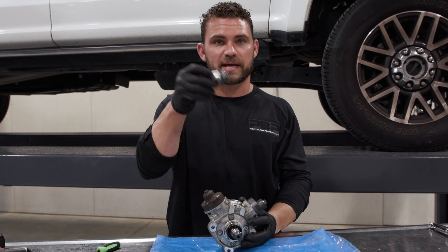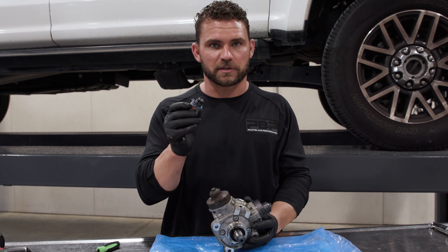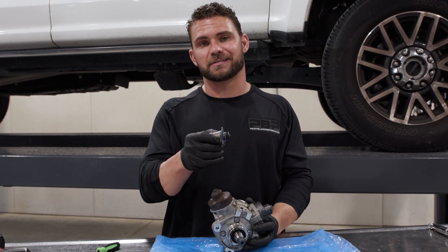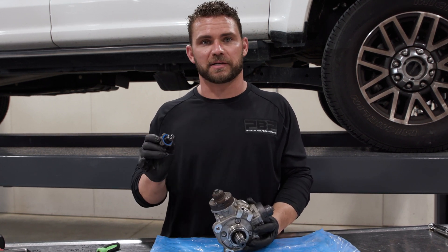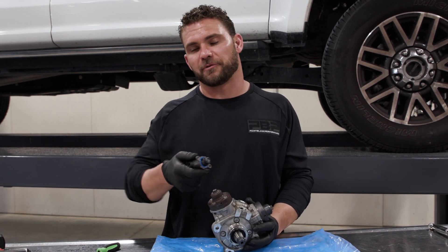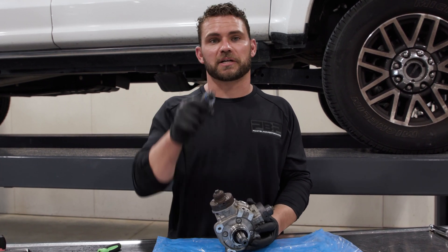If you took a look at last week's video, you saw us take this out, look at it, and do a close-up on the metal shavings. Ours were not significant — but don't let that fool you. Any amount of metal in this system is too much and you have to replace everything. Most of the time we see these pumps, there's metal everywhere, and when you see that you definitely have to replace the full fuel system. Now, let's check out the pistons.